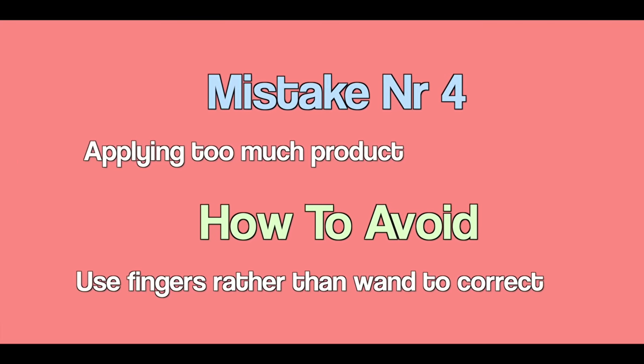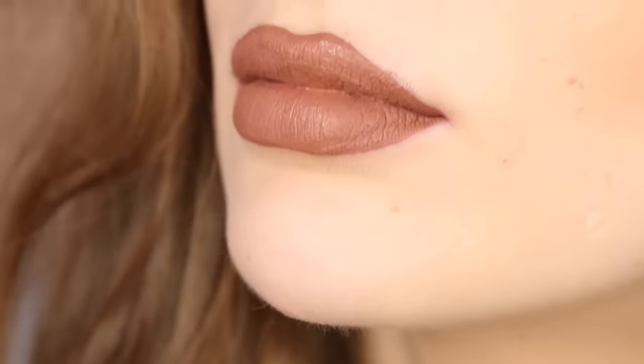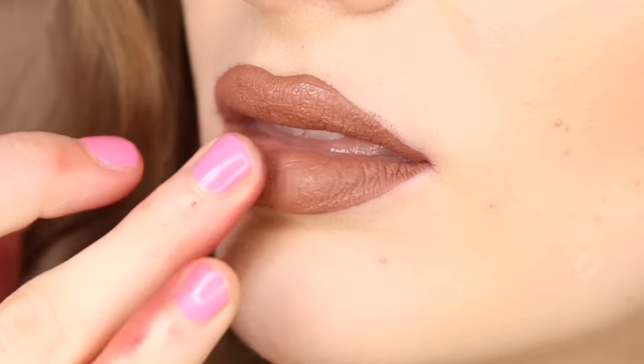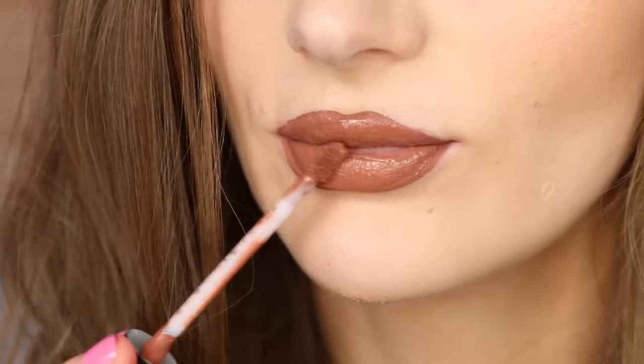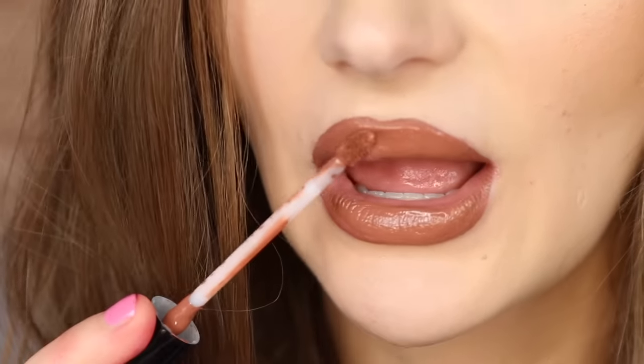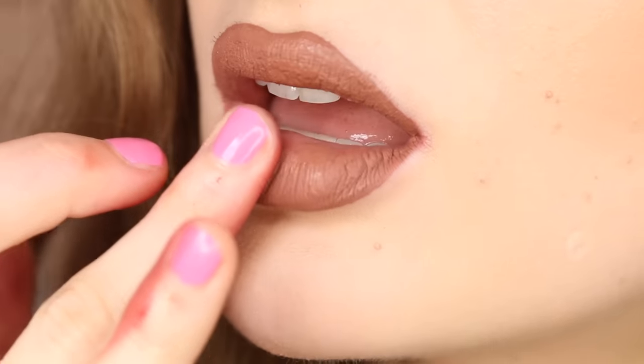Mistake number four: applying too much product. A lot of people complain about the really dry feel that matte liquid lipsticks leave on the lips, but to be fair a lot of people also simply apply too much product. Especially when you apply more than one coat, you really are not doing yourself a favor.